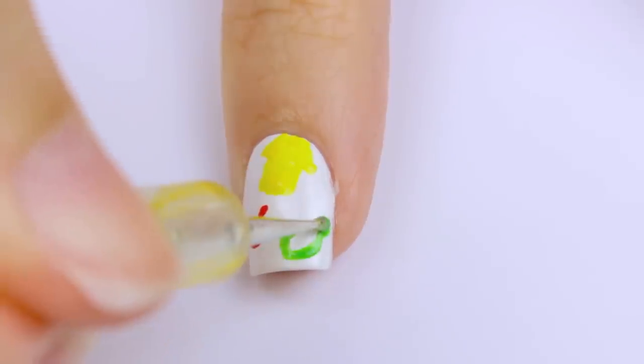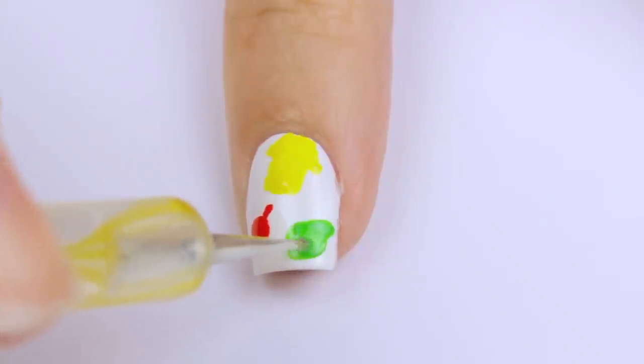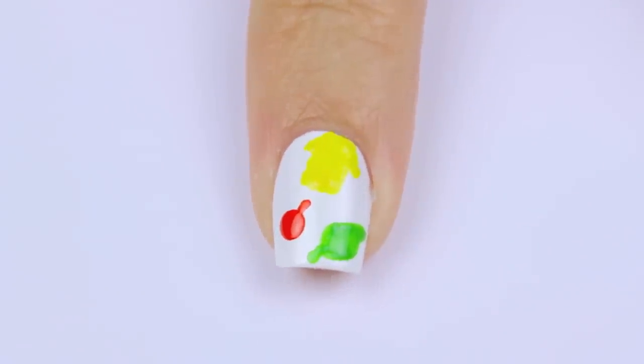When you're doing this Animal Crossing pattern over all of your nails, you don't have to include all of these little symbols on every single nail — you can switch it up to add more interest. You can also do some of the shapes partially on the corner or edge of the nail bed.